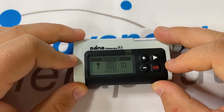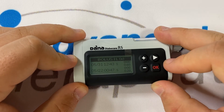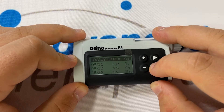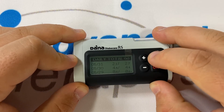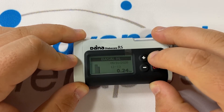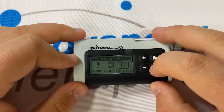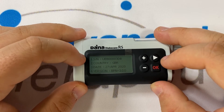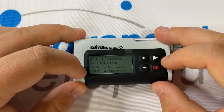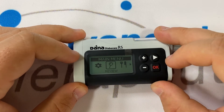The second option in the review submenu is history. The pump retains 90 days worth of data, and inside of history you can find all the information that it's keeping. Pressing right will scroll through your different headings, and pressing OK will change the dates that you're looking at. The third option in the review submenu is shipping information, where you'll find the serial number of the pump, the country that the pump was manufactured for, the date of manufacture as well as the firmware version. Pressing OK will let you leave. Minus will take you back a step and allow you back into the main menu.